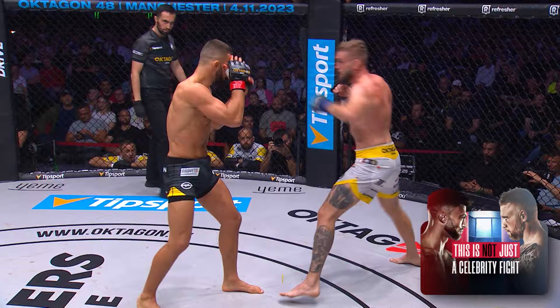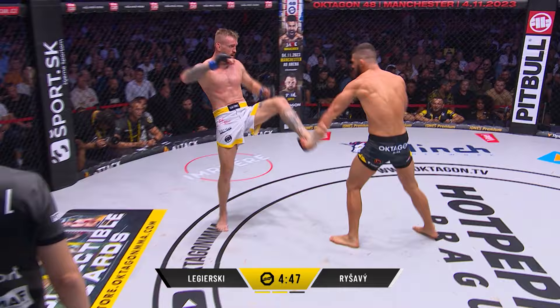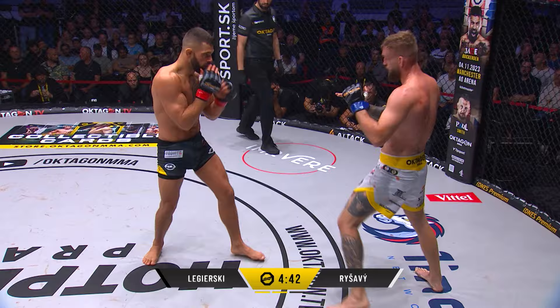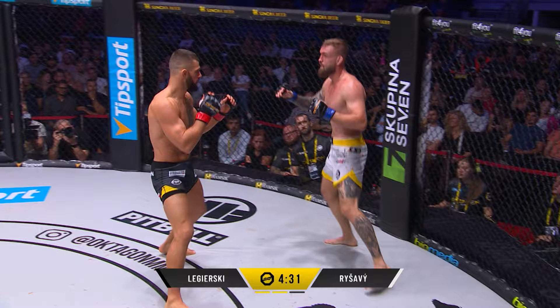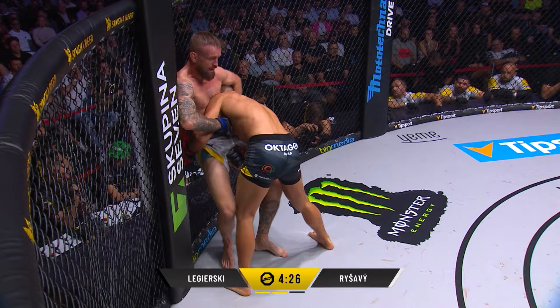Love that jab from Rashavi. Rashavi coming out with a lot of pep in his step early on — a lot of intention and urgency, still stepping left. Checks that kick every time. It's hard to describe — people think when you throw the kick and it connects it's still gonna hurt the other guy, but when you check it properly that just rings through the guy's leg who's throwing it. But that's when you see the leg breaks, when they get checked.